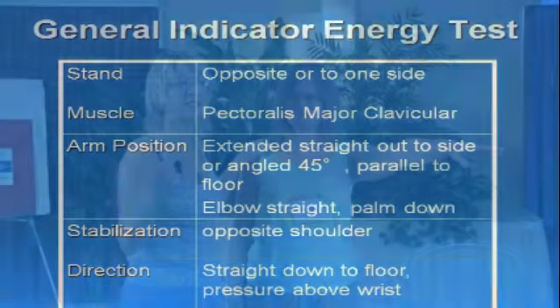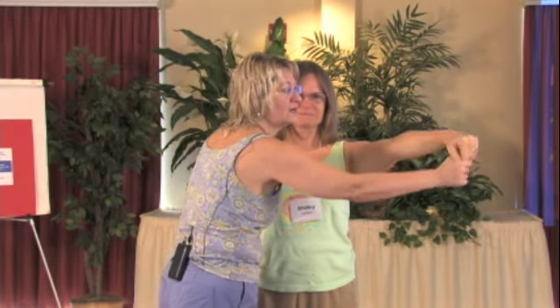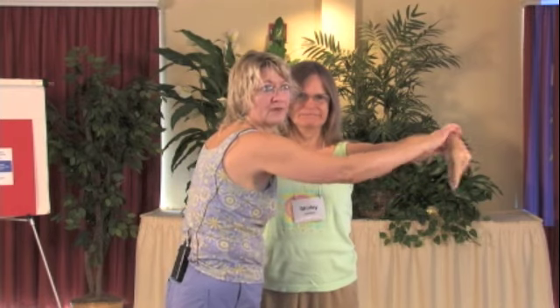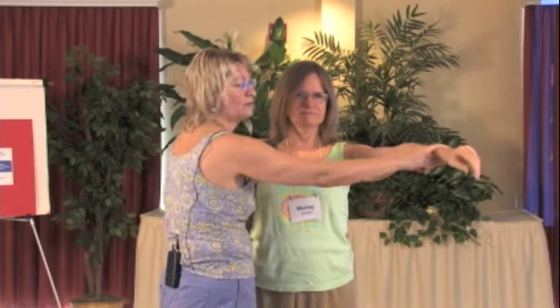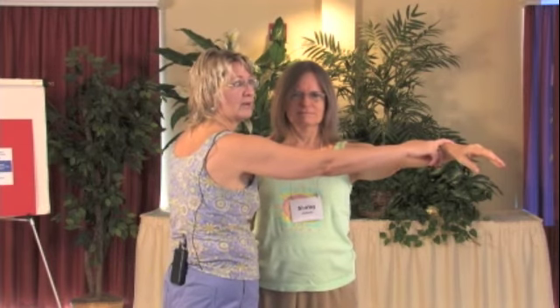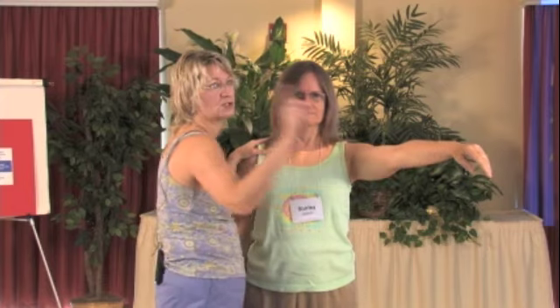I'm going to use one or two fingers. It's not about strength on my part or their part. I'm going to be just above her wrist — if I'm testing out further I can create an injury, and if I'm testing on the wrist I'm not getting good support and could also create an injury. I'm going to use one finger. I'm going to ask her to look over my shoulder. I'm closing the circuit here by putting my other hand on her shoulder. That circuit hooks the two of us together, and I'm going to ask her to resist effortlessly. She does, and she's nice and strong with one finger.